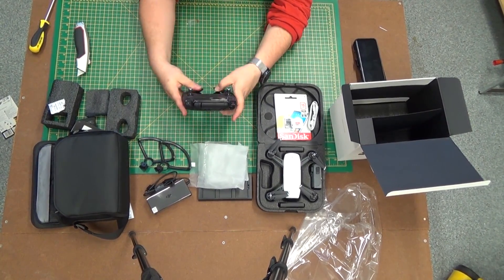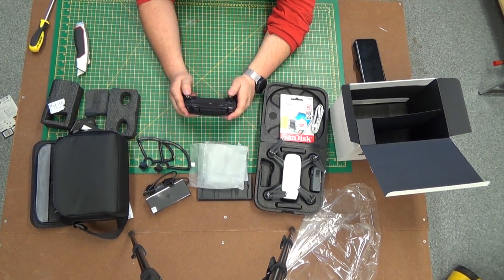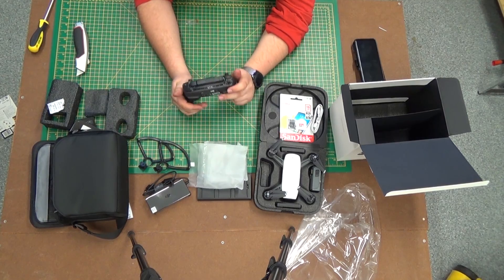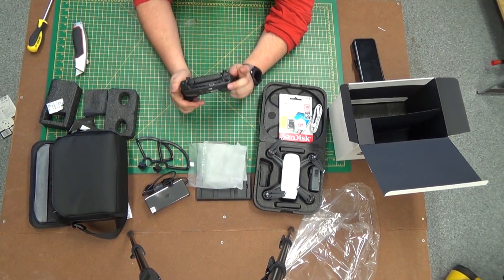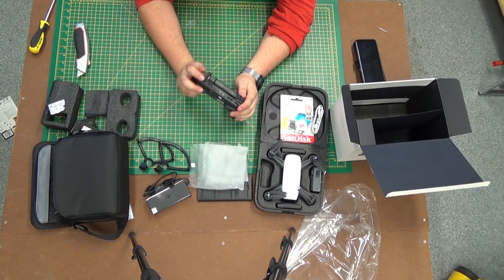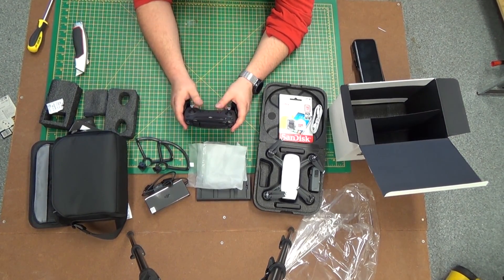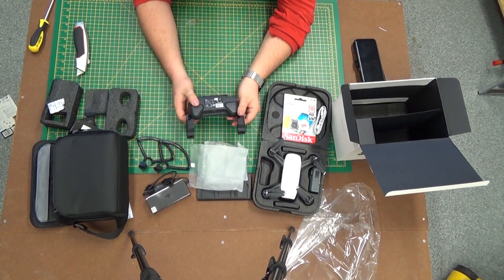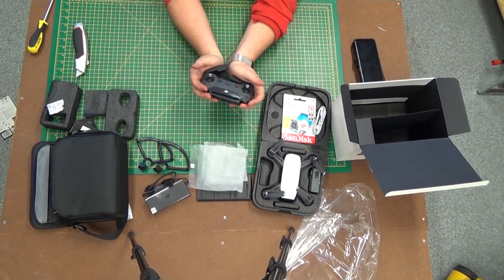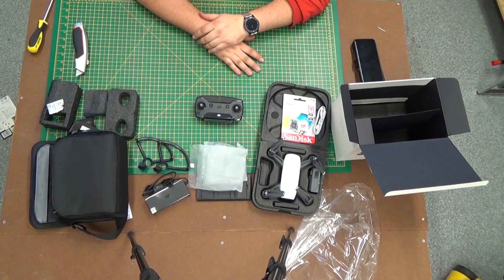As far as the controller itself goes, it feels just fine — it's not going to feel quite the same as the nicer controllers, though. Photo button on the right, video button on the left, tilt wheel, and there's another switch which I presume is programmable. Pretty standard buttons. Nothing more to it really.